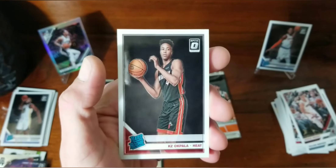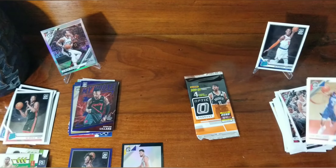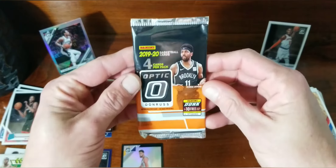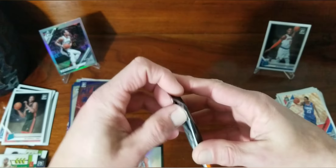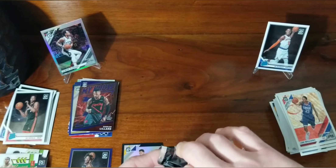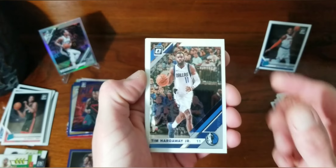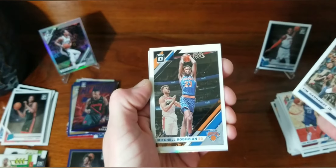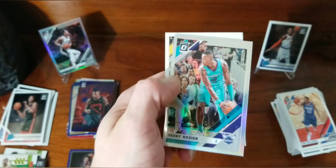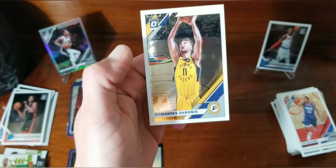We got KZ Okpala rated rookie — shed a tear. One last Harley Davidson Optic-looking pack: Tim Hardaway Jr., Mitchell Robinson, a silver holo of Terry Rozier, and our last card isn't even a rookie — it's Domantas Sabonis.